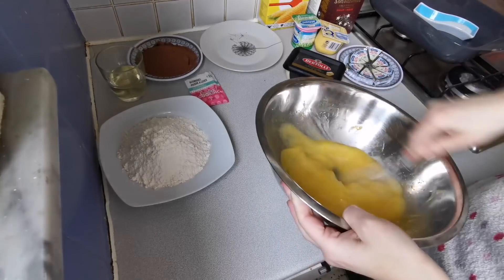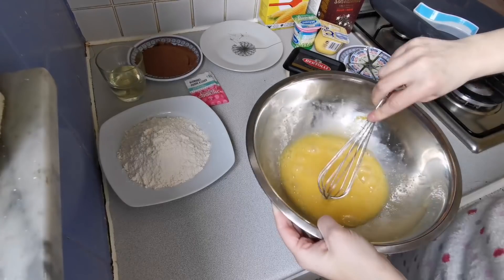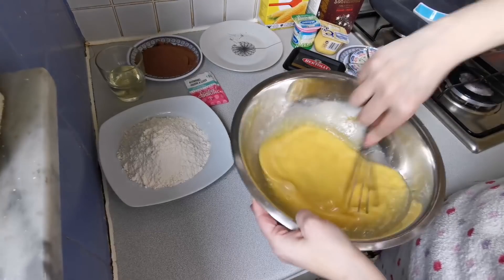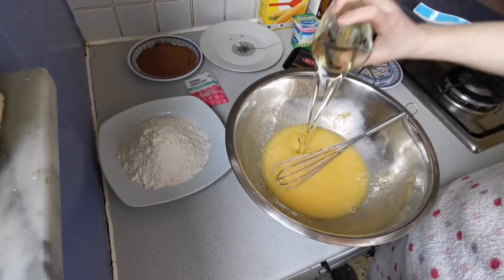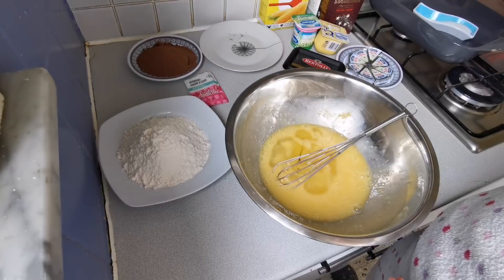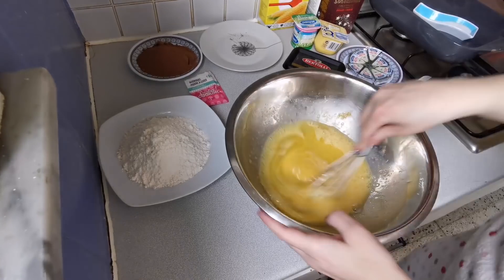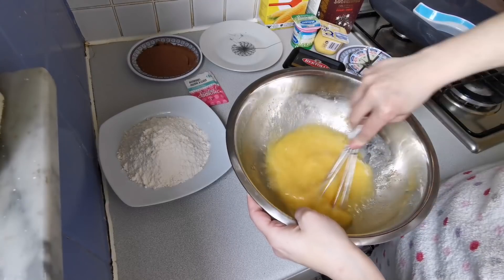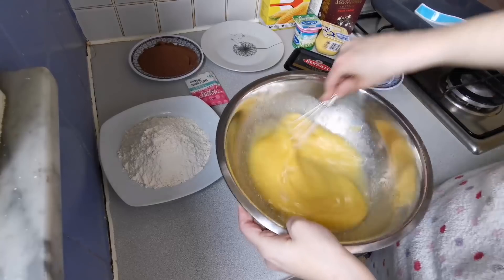I had the eggs at room temperature but they were in the nevera, and I have the house quite hot from the calefacción. Also the azúcar I bought is finer than what I usually buy. We add the aceite de girasol — since the flavor of chocolate is very strong, not olive oil — and we mix well until it is all incorporated.